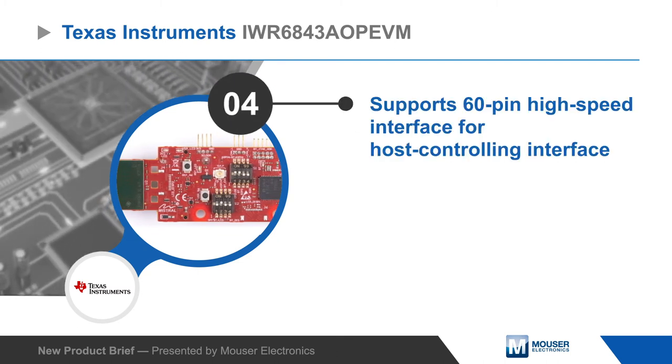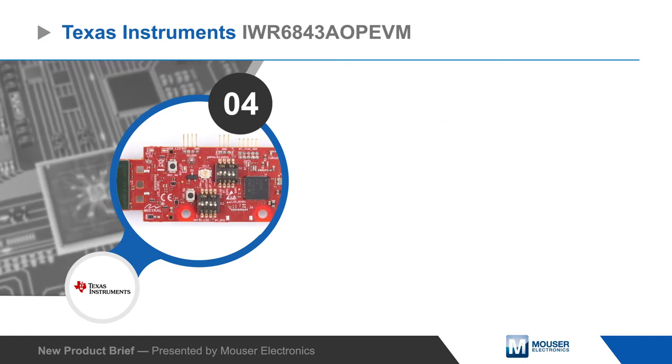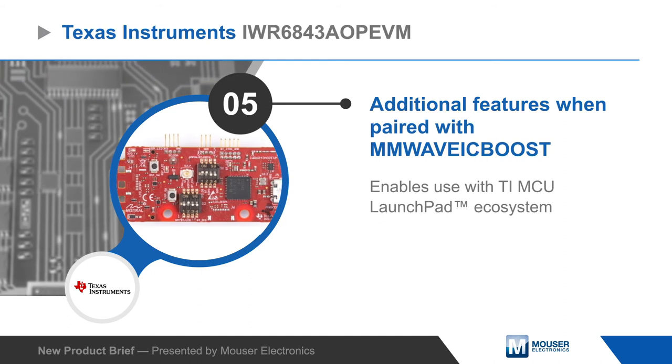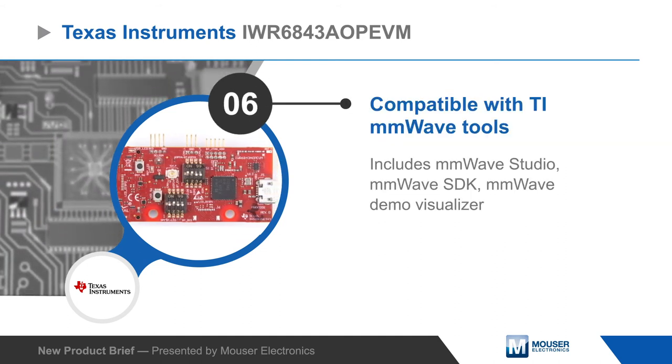It also has a 60-pin high-speed host interface, or can be paired with the MMWave IC boost board for additional functionality and interfacing to the TI MCU Launchpad ecosystem. The kit is supported by TI's millimeter wave tools, including millimeter wave studio and the millimeter wave SDK.